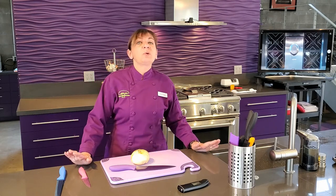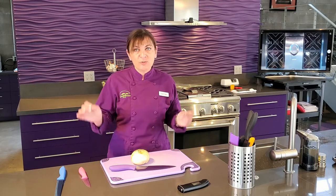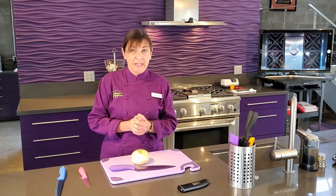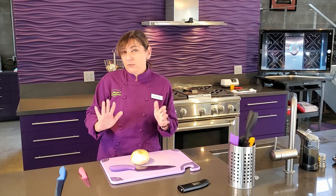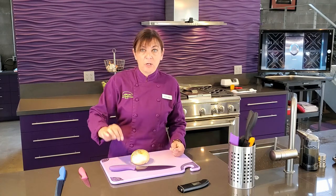One of the most important things to understand in the kitchen is how to use a knife. It sounds very simple, but there are actually right and wrong ways to use your knife. I want to first go through the three most common knives that you own in your kitchen and the ones you'll use the most.